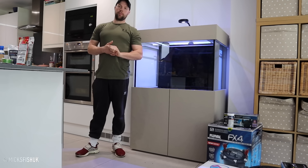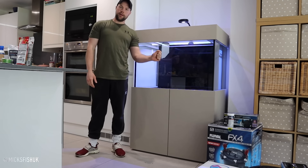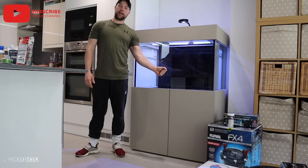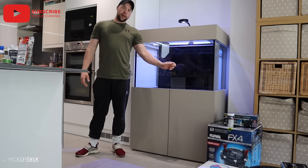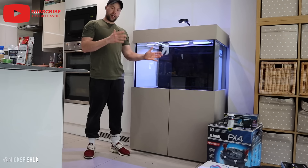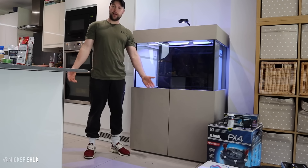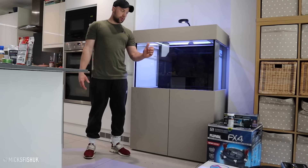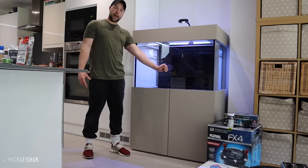Welcome back to the channel. Today we're setting up this tank - it's my first tank, and I've had it for over about a year and a half. It's obviously not new to me so I know what I'm doing, and I'm really excited to get it set up. It's the first tank I've had for ages so I had to go and get all new bits. A massive shout out to ND Aquatics for actually gifting me this tank.